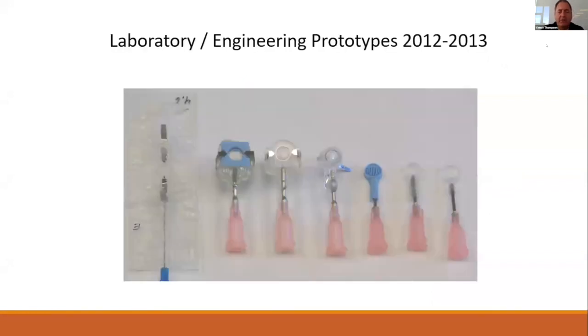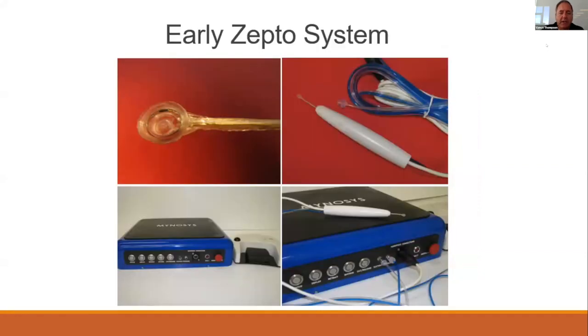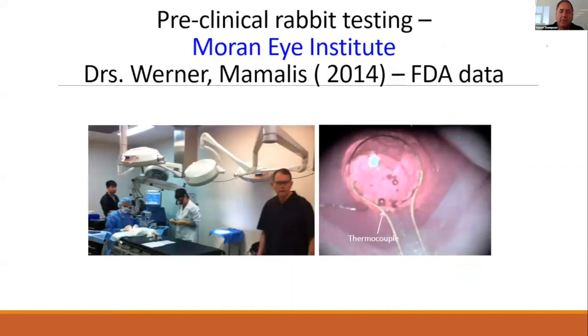It led to the evolution of a number of tips, from early on the left to later on the right. The early Zepto system was first used on rabbits at the Moran Eye Institute by Dr. Warner and Dr. Mamelis, and led to some great results.